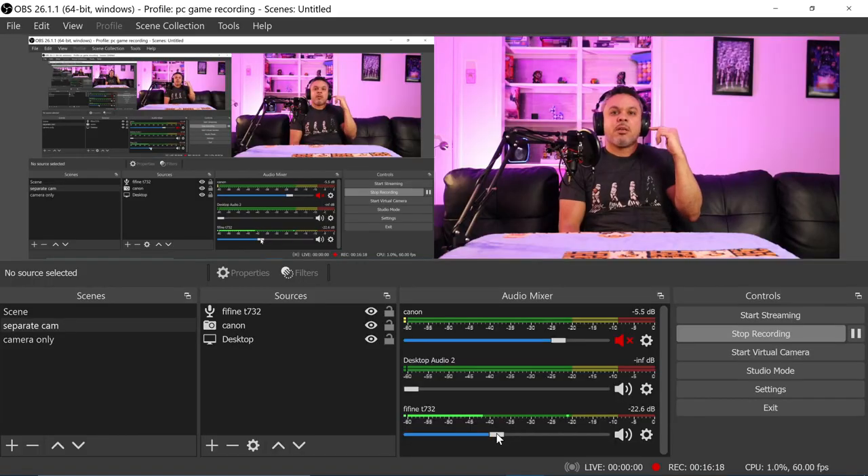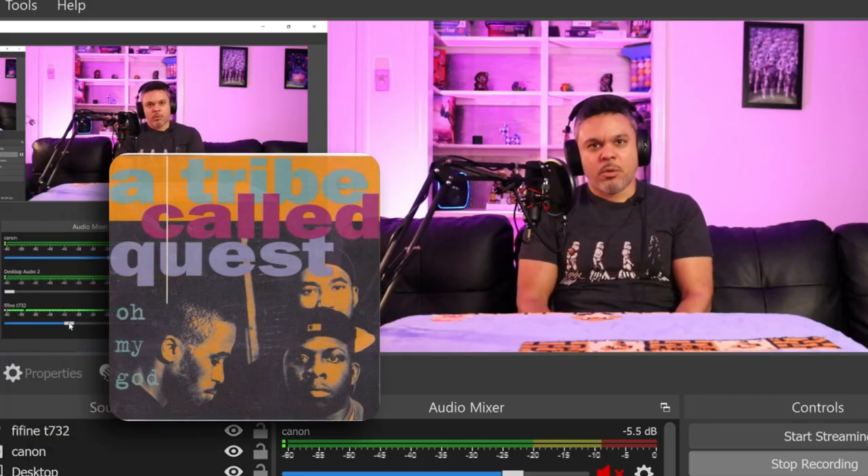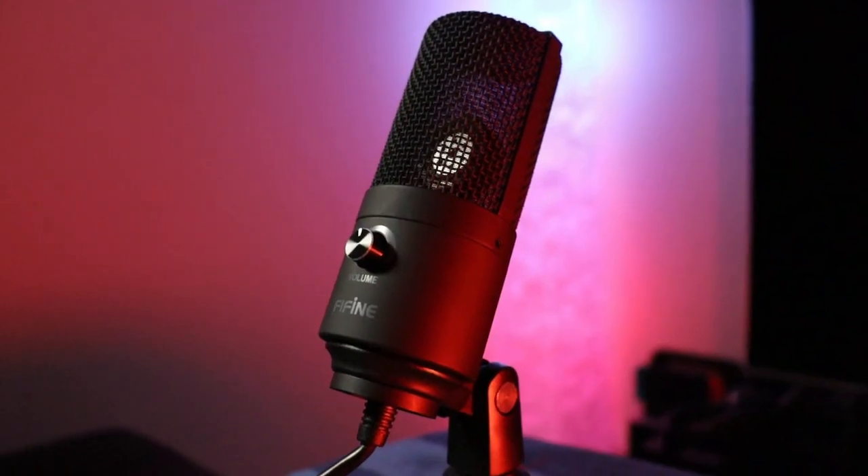From this point on, some editing has been done to the audio. Microphone check, one two. If I blow into the pop filter itself, it's doing a good job buffering the wind — P's that push out powerful air will definitely hit the mic if the filter is removed. Comparing it to the Fifine K669B desktop microphone, I will say the quality on that is slightly better, but the noise suppression with the T732 makes a world of difference. It sounds wonderful without background noise.